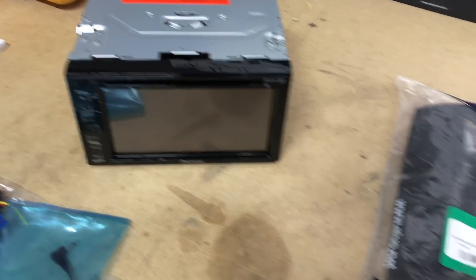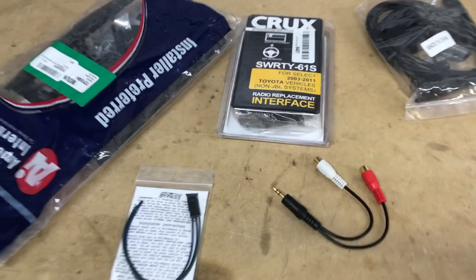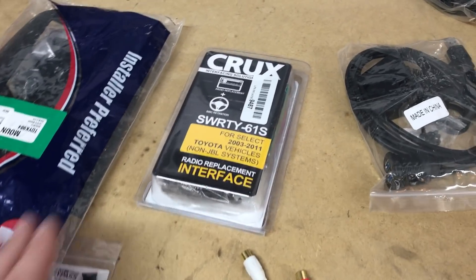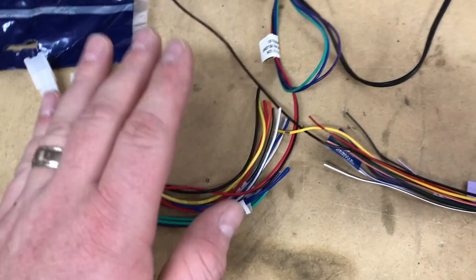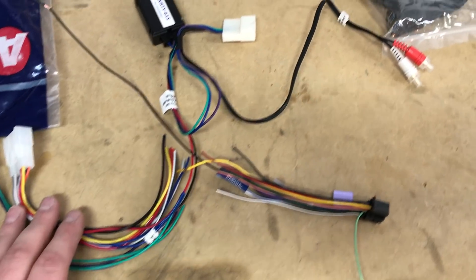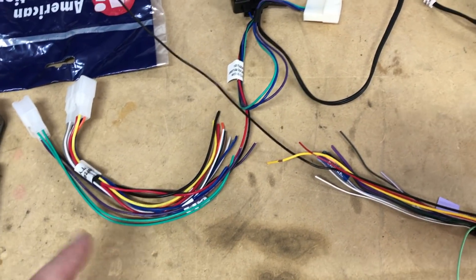Here we are at the bench. We have our new Pioneer radio, our dash kit, our wiring harness, a USB extension cable, a micro bypass for Pioneers, and a couple of adapters allowing us to retain factory features. I'll post in the description all the parts used in this install. We're going to pull apart our wiring harness — the Pioneer came with its own wiring harness and we're going to marry up colors in preparation for the install. We have our Pioneer harness and our adapter harness — we're using the Crux application, the 61S. With this it retains our steering wheel controls, our factory aux input, as well as all our other factory pieces. We're going to strip both ends and marry these up with butt connectors.